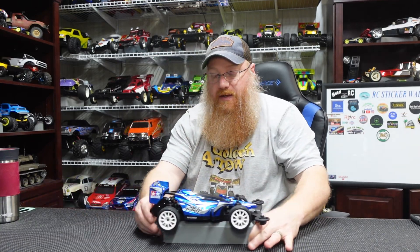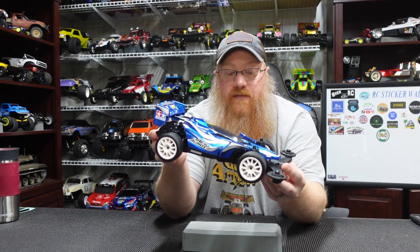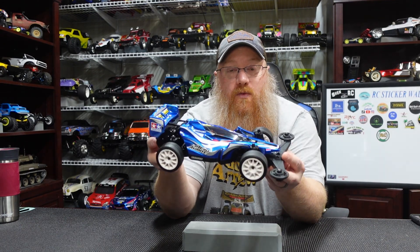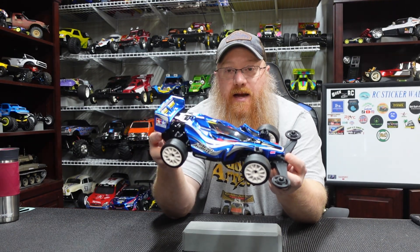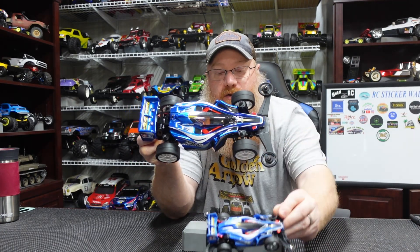This one is the Aero Avante Star Unit version, which I believe is a 1/12th scale version of the Aero Avante RC car. The cool thing with this one is it is an actual RC — it has a little bumper on the front with guide wheels to resemble the junior version, but this one is a true RC.